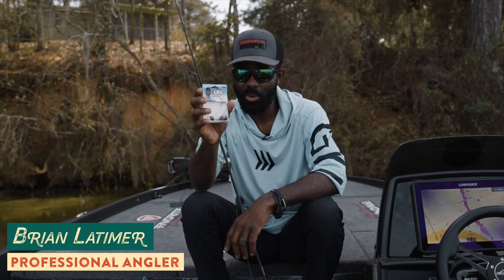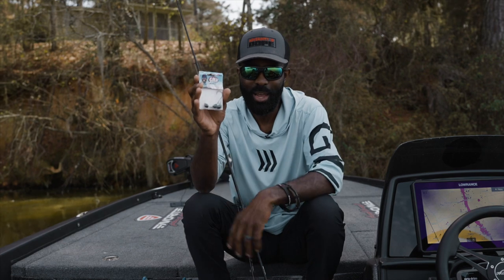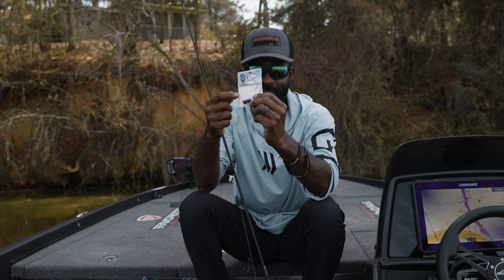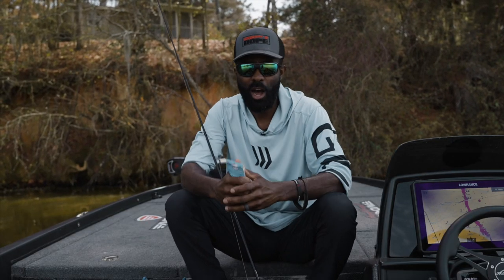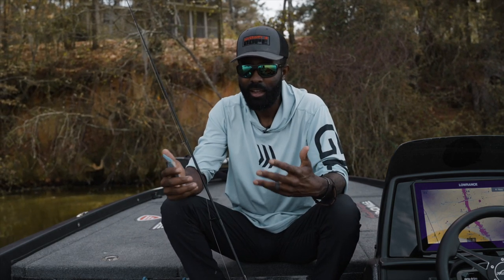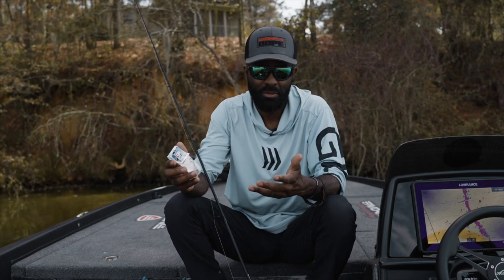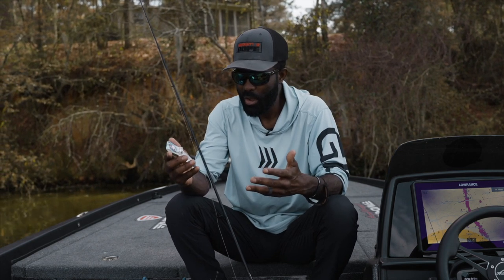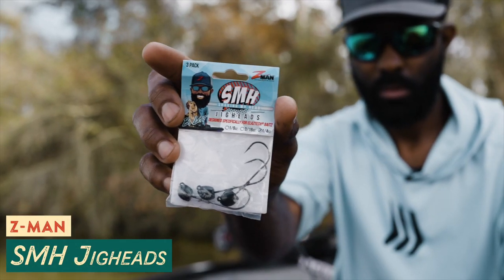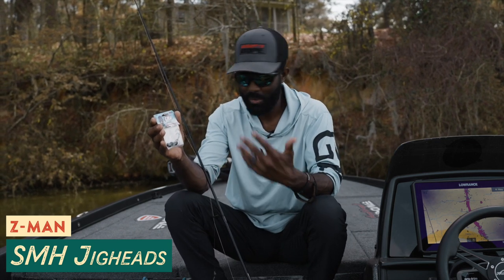Here it is folks — this is the product that I've been designing with Z-Man for going on 18 months now. This is the new SMH head. You can see that's me, the little cartoon on the top — that's how you know this is the right jig head. Being a tournament fisherman, I wanted something I could use a lot. If you look at tournament results and top 10 baits, there's always simple things that tournament fishermen end up using the most. One of the pieces of terminal tackle I use a lot is just a shaky head, so the guys at Z-Man were willing to let me have full design influence over the new SMH head.